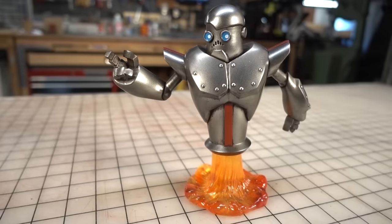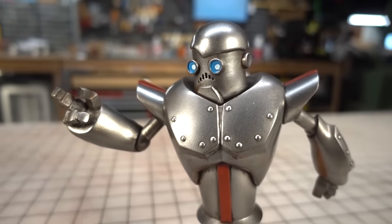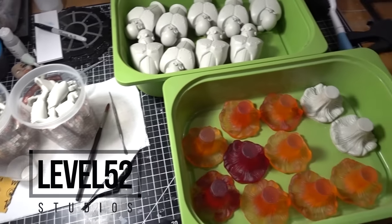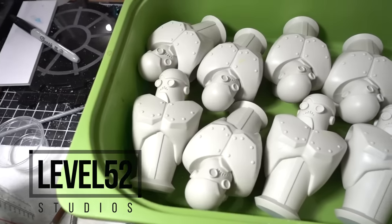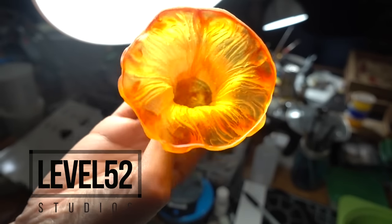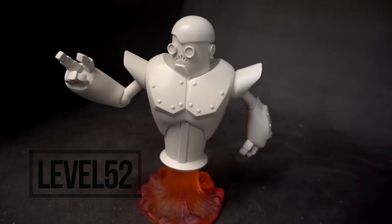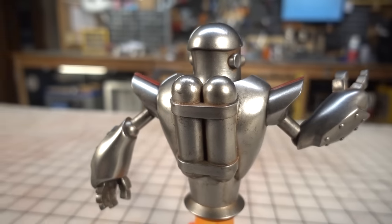Now, thanks to the help of our friends over at Level 52 Studios, I'm excited to announce that we have a limited number of SirBotsalot unpainted kits for sale. There's a link down in the description where you can purchase your own robot friend to paint up however you like. Be sure to act now because we aren't making very many of them and they will go fast. If you get to their store and they're all gone, don't worry — you'll want to subscribe to the Level 52 mailing list to get a heads up when the next batch is available.